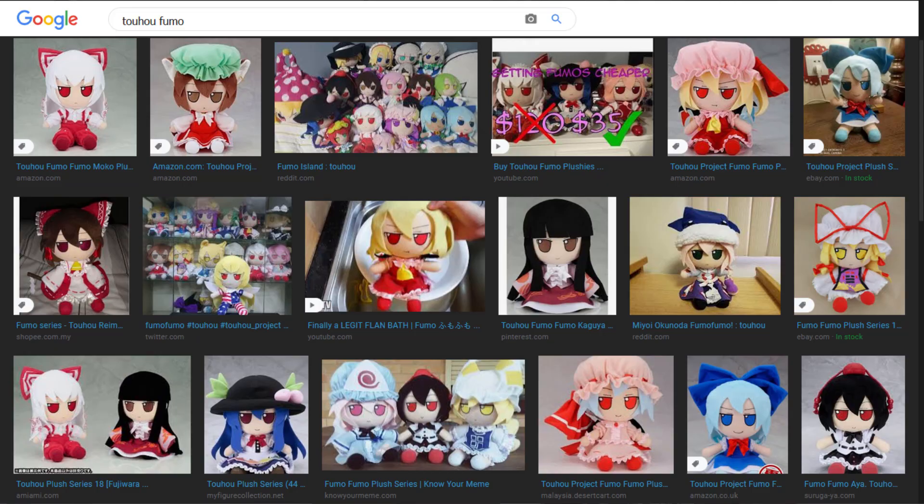How are you doing? I'm Sean and I bought a Toho Fumo. If you don't know what Toho Fumos are, I'm going to show you images of it.